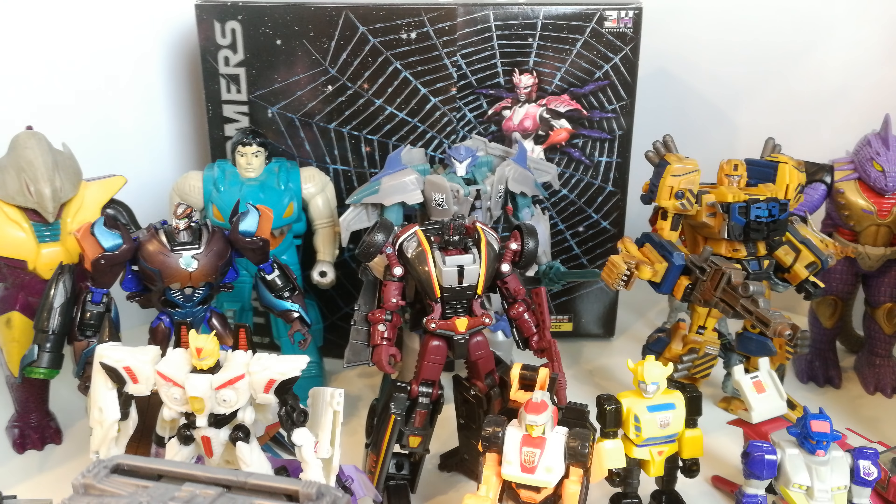Hi guys, welcome to another Transformers toy review — this time it's kind of a haul review. I'm having a look at all the stuff I picked up over at TFCon in Chicago, which was the end of October. This has taken a little while to get to you; I've been a little disorganized. I had a bit of a switch-around in my display room, so I haven't put any of this lot on display yet.